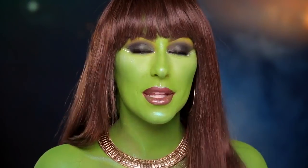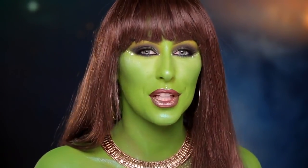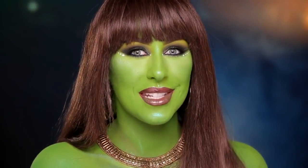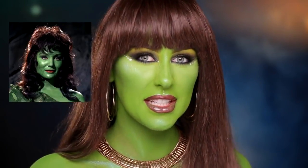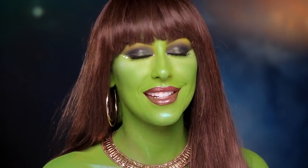Hey guys, Krispy here. To celebrate the 50th anniversary of Star Trek, MAC Cosmetics and I teamed up to bring you guys tutorials inspired by the women of Star Trek. Today's tutorial is inspired by the character Veena. She's described as vicious, seductive, and she's also a belly dancer. So if you guys want to see how to get this look, just stay tuned.